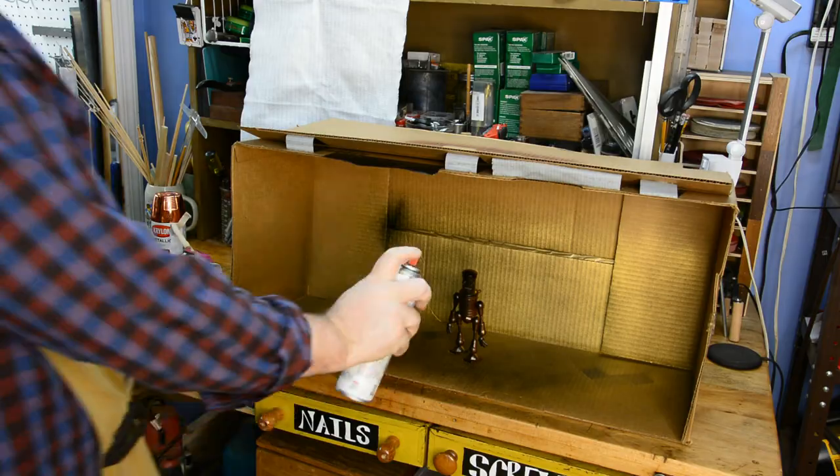Now you can make this out of any box that's lying around your house, just as long as the thing that you're spray painting fits inside of it. I made mine a little bit large because I reuse mine again and again, that way I can save even more time because the thing I need is already made.